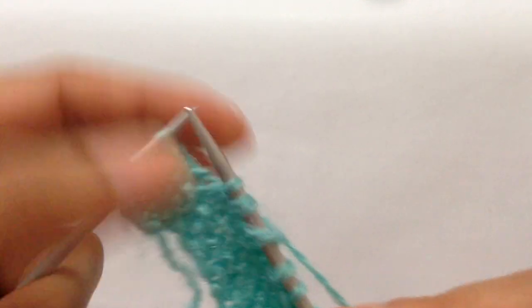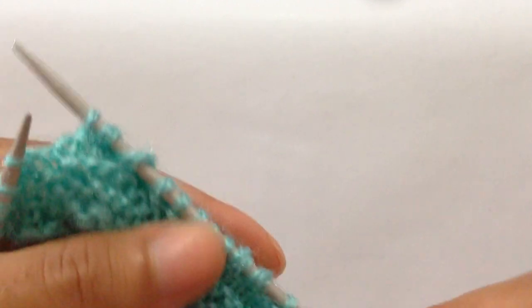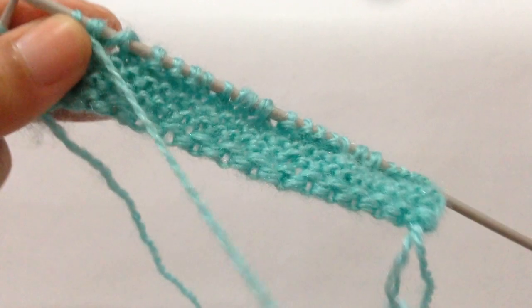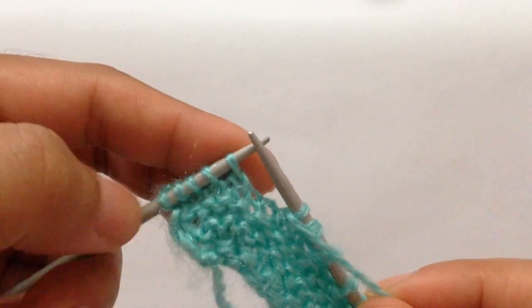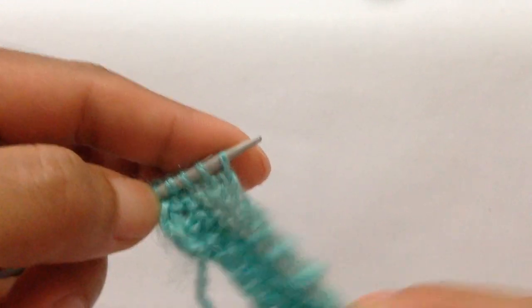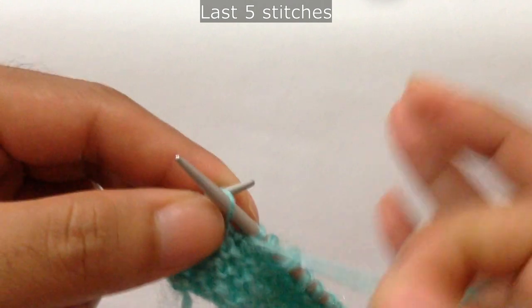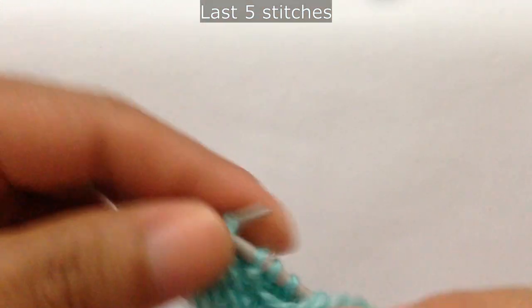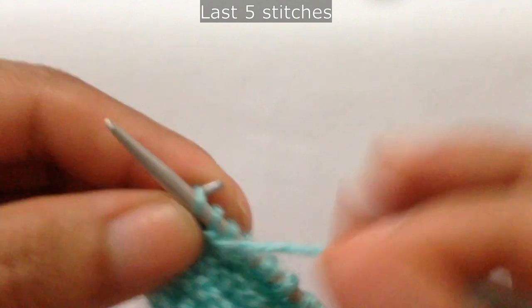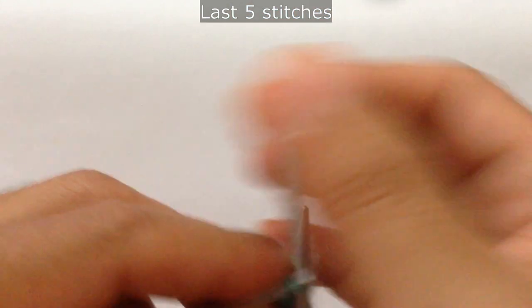That's the SSK, and we have done three repeats: one, two, and three. Now after you finish all your repeats, at last you will have five stitches left on your left needle with your edge stitch. For these five stitches you purl four — one, two, three, four — and then knit your last edge stitch.